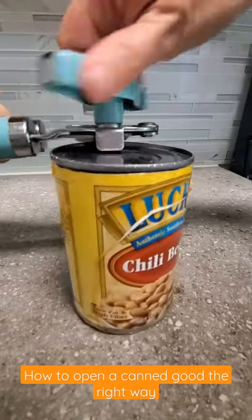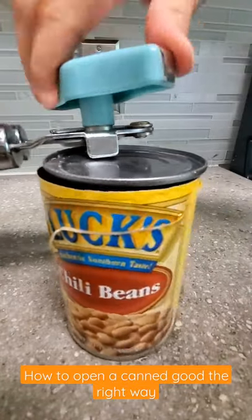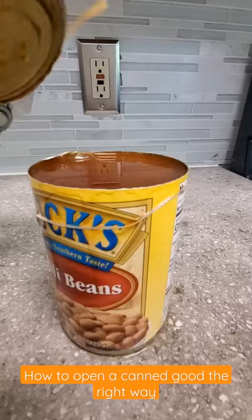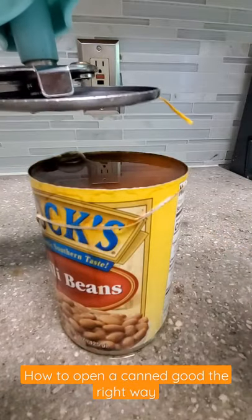How many times have you been cut by that darn lid? I lost count. See the edge? No sharpness.